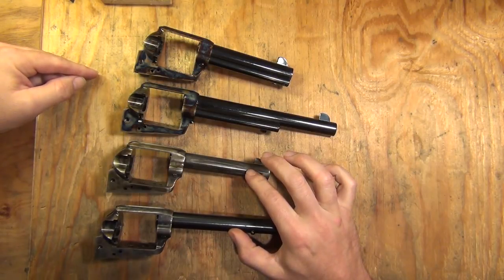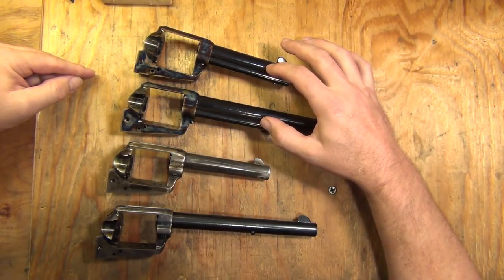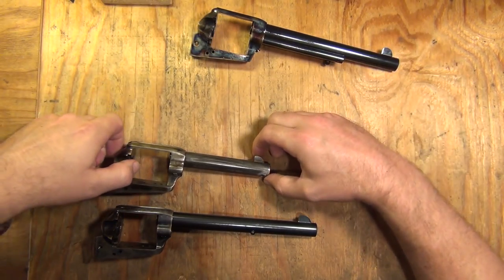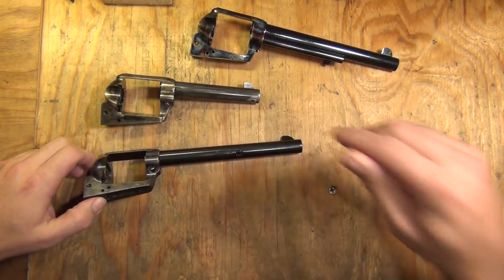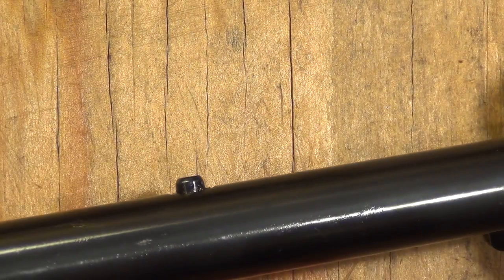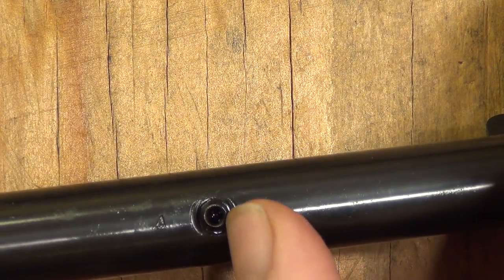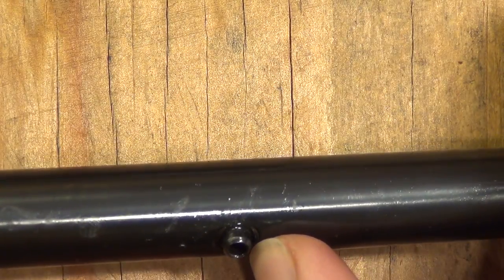You'll notice that I've removed the ejector rod housings on the Uberti and the Colt. I did not on the USFA or the standard. I didn't on these two because they're exactly like Uberti in construction. One of the things that Colt always did and still does is they always had a locating boss that was staked in place on the side of their barrel.